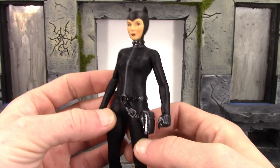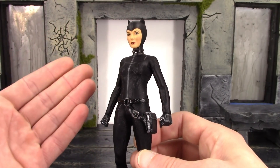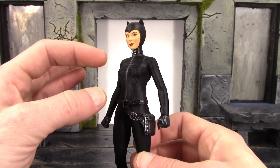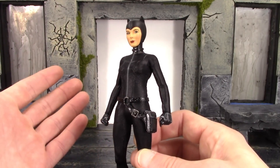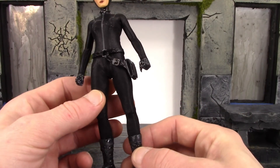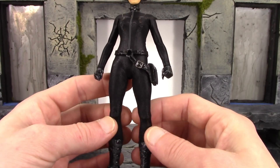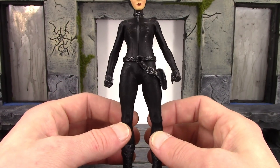It seems like Mezco is still struggling a little bit when it comes to female figures, but out of all the female figures they've made, this Catwoman by far is the best, so they are getting better and better. But this figure is just very fragile and it's really scary articulating some of the joints — you feel like something's gonna break, and it's just not good at all.